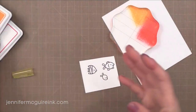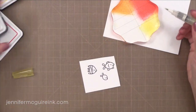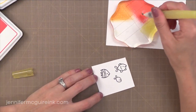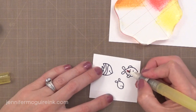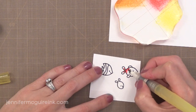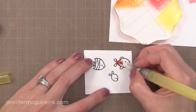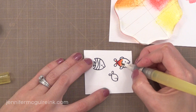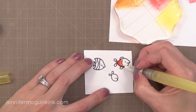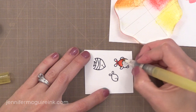I'm taking a few of the Lawn Fawn dye inks — the Lobster, the Fake Tan, which is the best name ever for an ink, and the Sunflower. I pressed them onto an acrylic block. You can use a piece of scrap plastic packaging if you want to. Then I have a water brush, and I'm using the water in the water brush to pick up some of the color off the acrylic block and then adding it onto my stamped images.